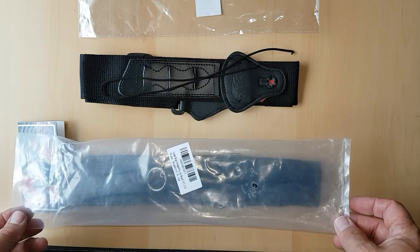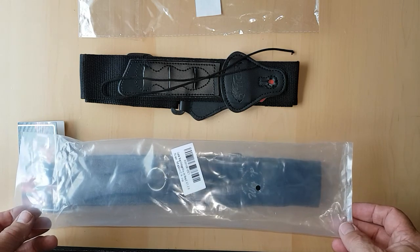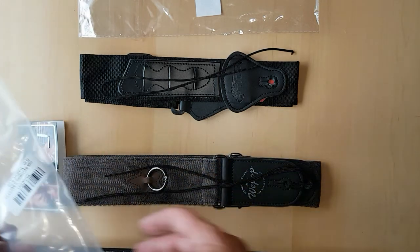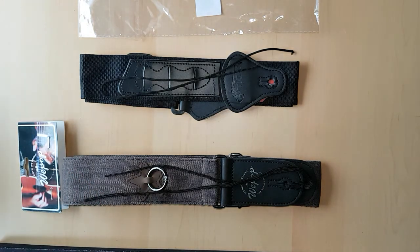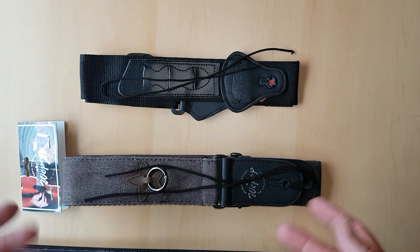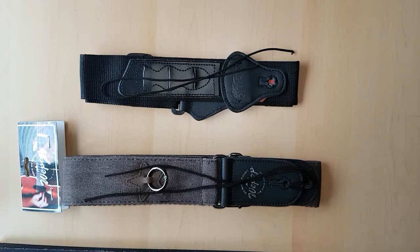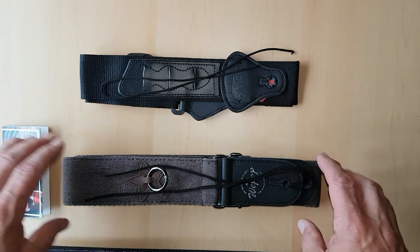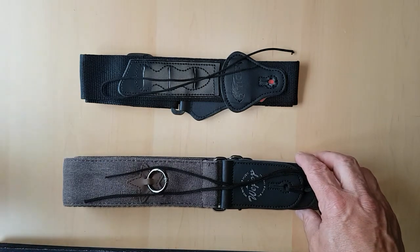There does seem to be quite a big difference between them in terms of how they look aesthetically and the quality. I'm not going to put them on the guitar because of time constraints, so just look at them for what they are and I'm going to judge them on my personal view of the quality and how they look. So this first one I'm going to open it up and show you.